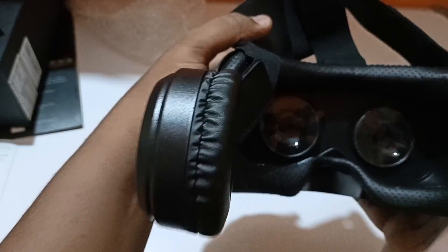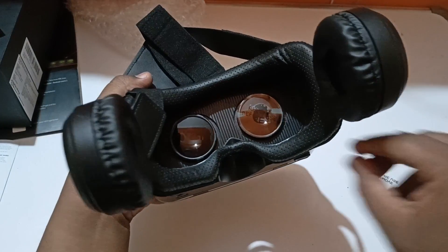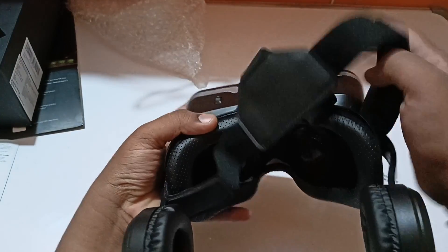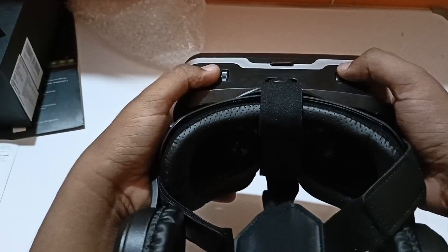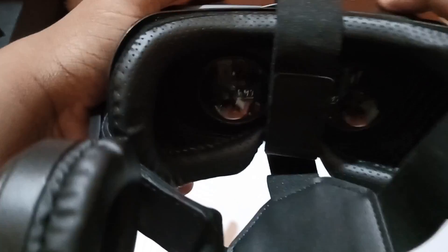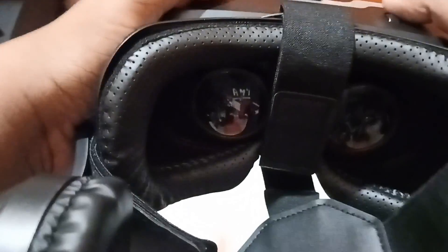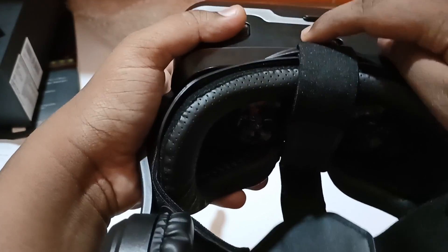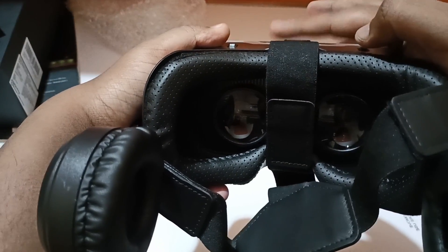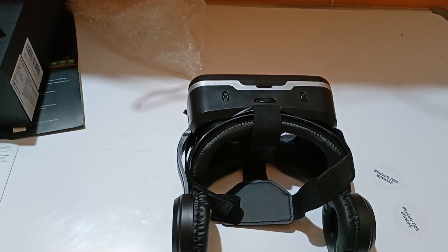This is how the lenses look from the front. As I said before, if I scroll the lenses you can see them coming forward and backwards. This central button lets you extend or decrease the lens position depending on your comfort. Those are all the buttons.